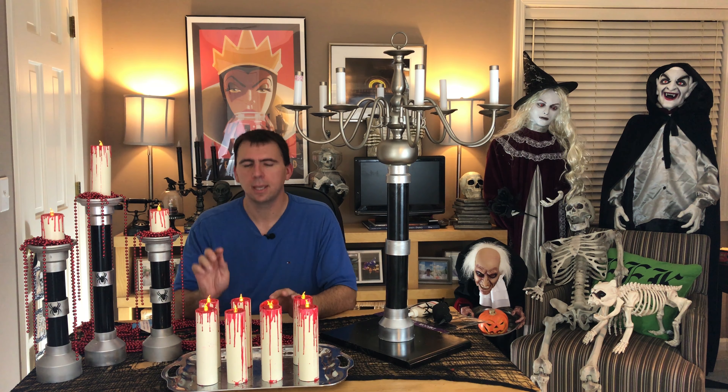The first thing you're going to need to know how to do is build these LED PVC bleeding candles. It's simply cut PVC, painted, with a tea light candle added, then covered in some red wax — and there we go, we've got some bleeding candles. Simple, effective, and spooky.